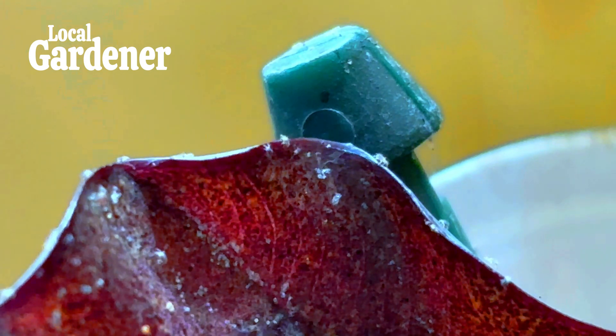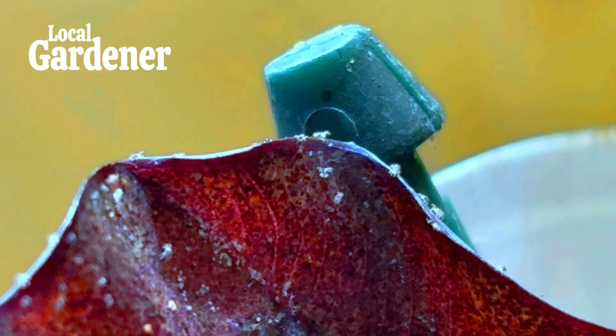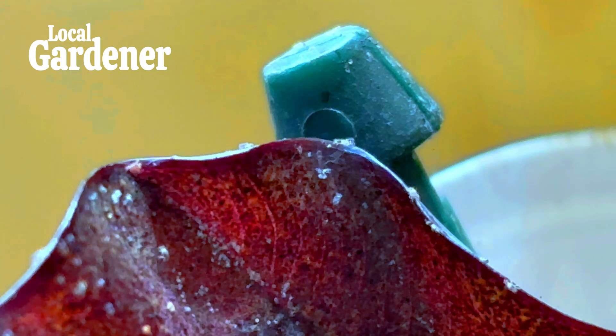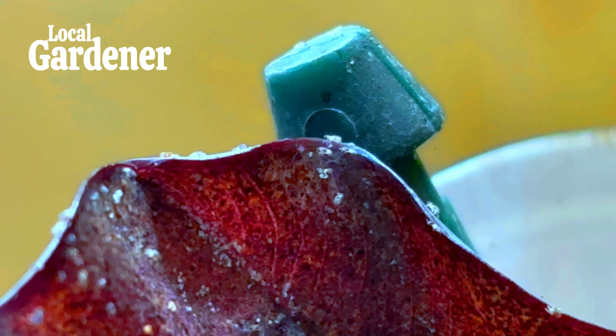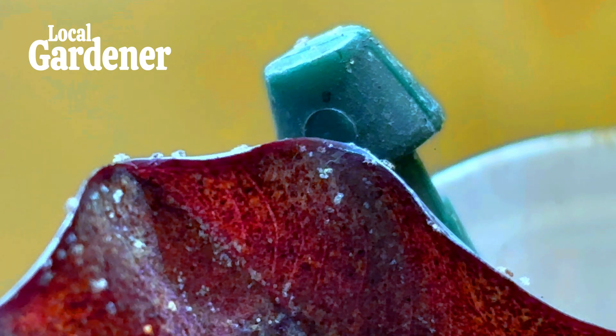Today we're tackling the notorious red spider mites, but with a twist. Whether you're dealing with an infestation in your greenhouse or on your indoor plants, we've got you covered. We'll discuss how to spot them, how to control them, and the differences in approach between indoor environments and greenhouses.